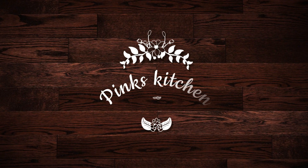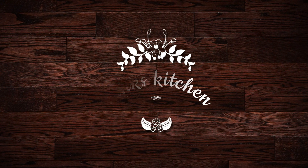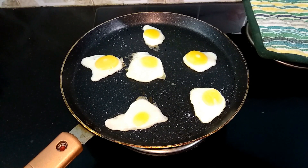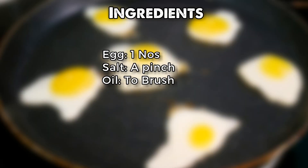Hello friends, welcome back to Pink's Kitchen. Today, let's check out how to make 6 mini bullseye eggs from a single egg. Interesting, isn't it? It's a very simple method. All you need is one egg and some salt. So let's quickly get started.